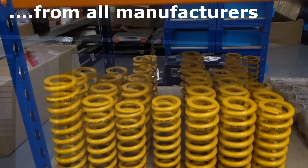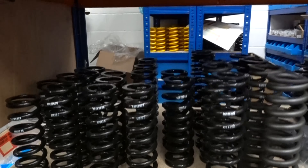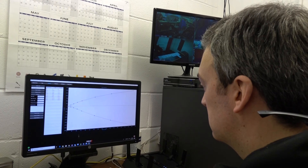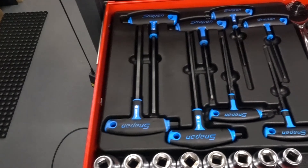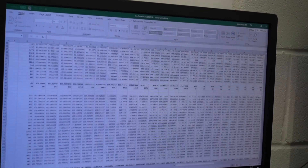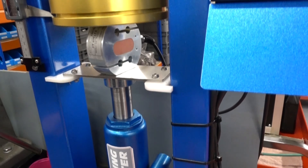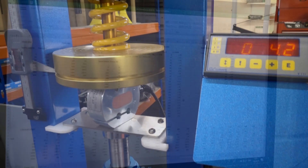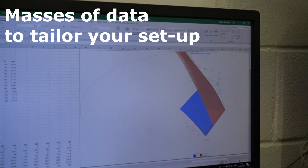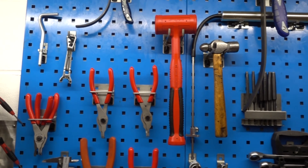We've got data for each adjustment combination that that shock or fork will provide, so we can pull up data from what we think is going to suit, which goes into our calculator. That then runs through quite a bit of data, transforming all those forces to actual forces at the wheel on the bike. So then we're looking to balance those forces.